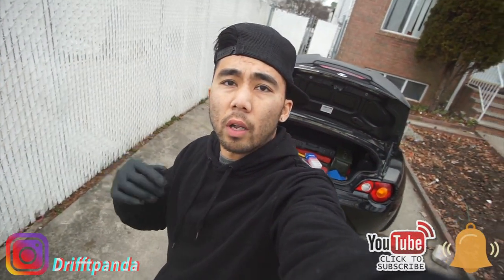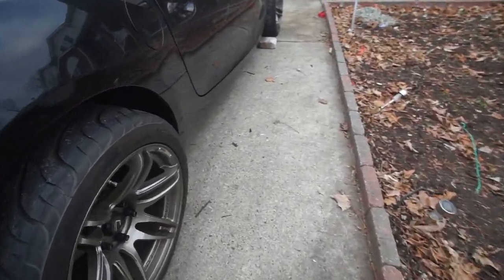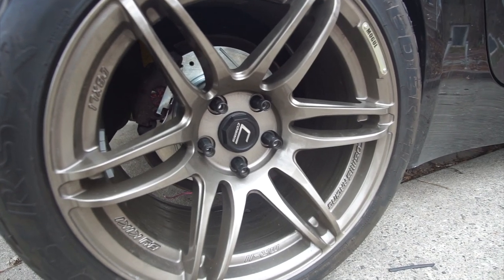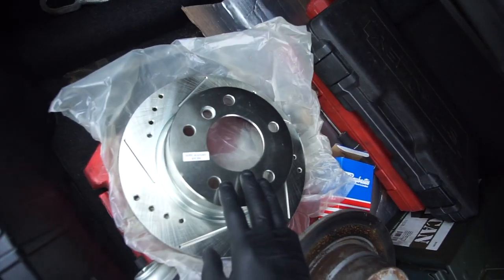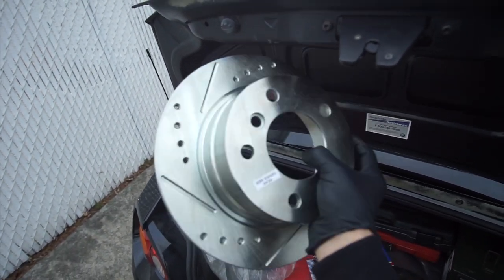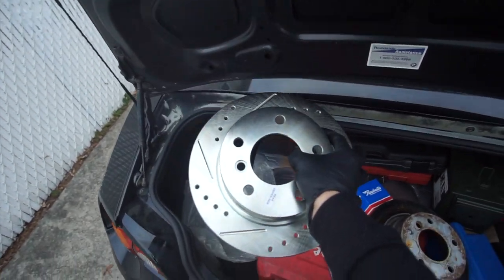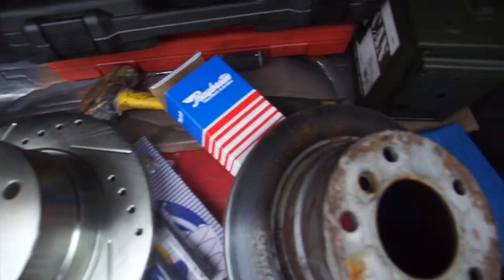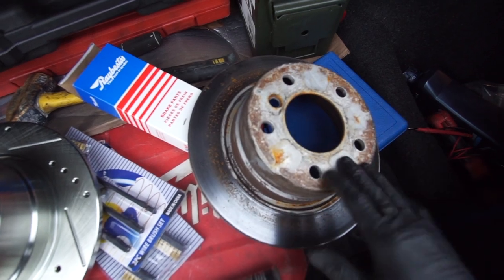Hello everyone, welcome back to another video. This is vlog number 10 of the BMW Z4, and today we're gonna work on the rear rotors and also rear brake pads. I have already done the passenger side. Over here we have both rotors — this is the OEM rotor, the old one, and this is the brand new StopTech rotor. I'll put the part number in the description. You can get this on Amazon, they're pretty cheap and the quality is pretty good. I run StopTech on all my cars — my race cars and my daily. They're pretty reliable and this is an OEM replacement, pretty much plug-and-play. The OEM rotors I believe have 90,000 miles on them, they're pretty beat up and rusty. It's time for an upgrade.